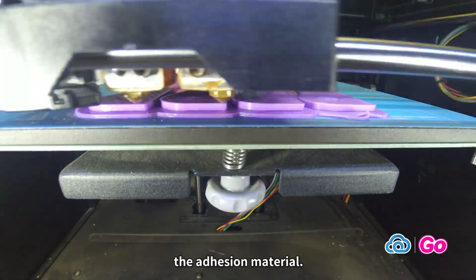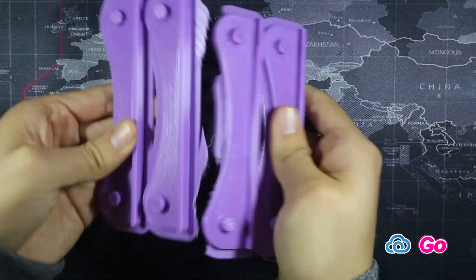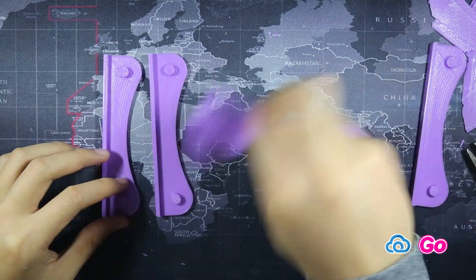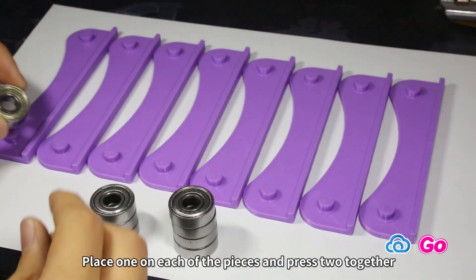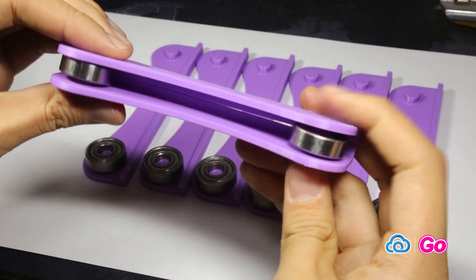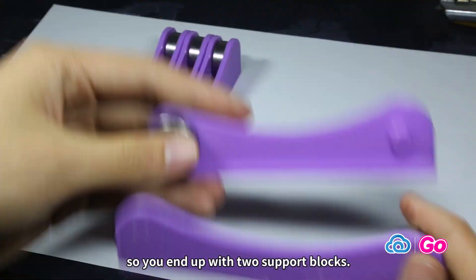Print the model and remove the adhesion material. Next, you will need four of these 8mm bearings. Place one on each of the pieces and press two together, so you end up with two support blocks.